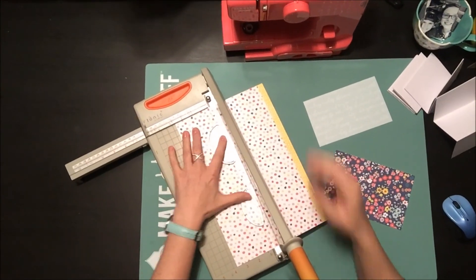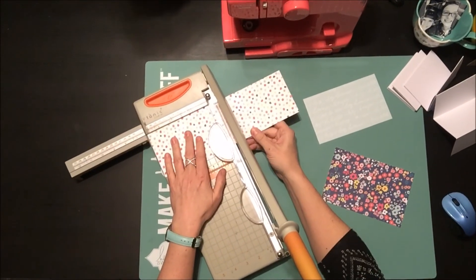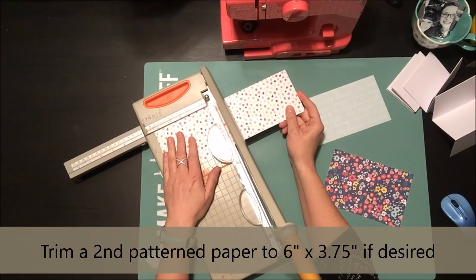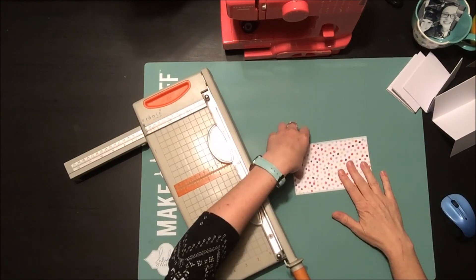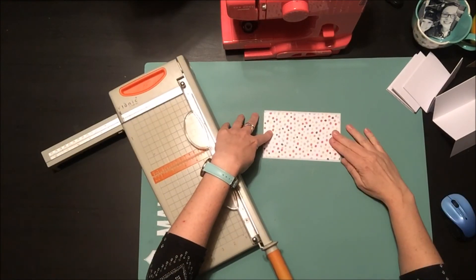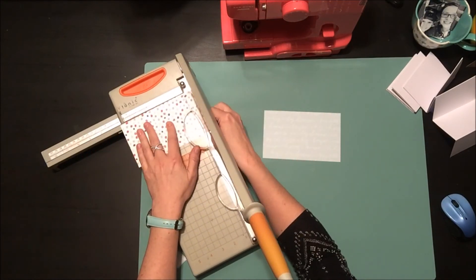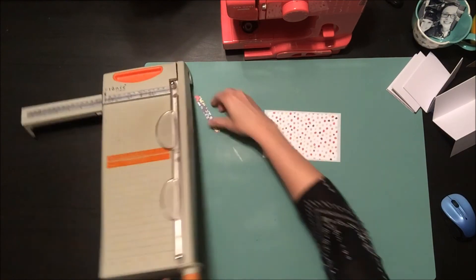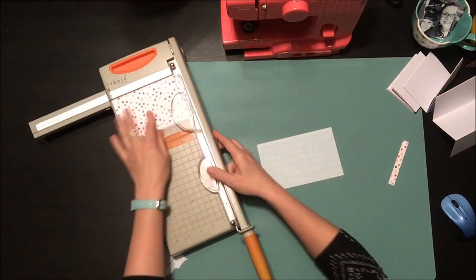I'm going to cut another piece just to layer in — slightly thinner, just to layer it over top. You definitely don't need to do two layers if you don't want to, but you can cut another piece and layer it over top just like that, or leave it plain with one piece of paper. I just cut it a quarter of an inch thinner on either side to get a little bit of a border around the outside.